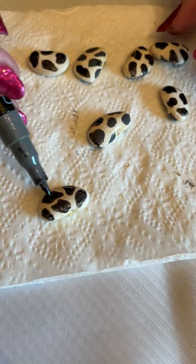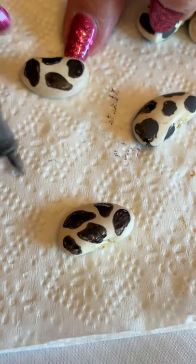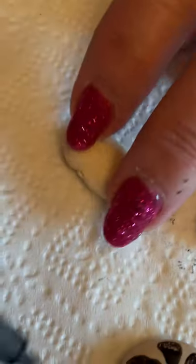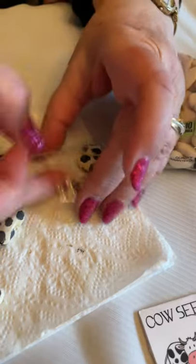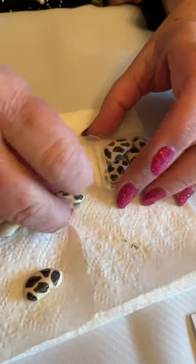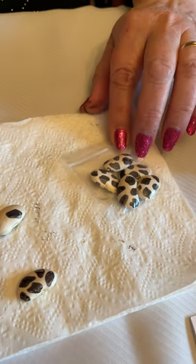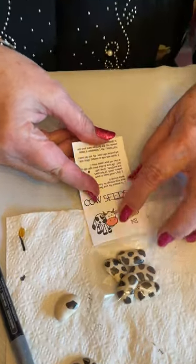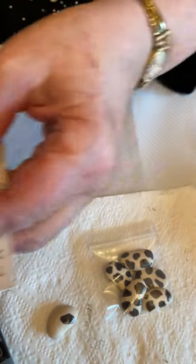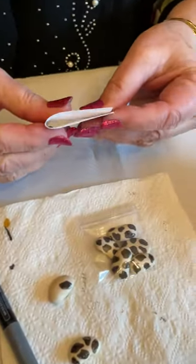I've got that side done and I need to let it dry before doing the other side. This one I did earlier is ready to do the other side. Then I take a little tiny baggie, put in five little cow seeds, and close it up. I take one of my toppers and I see it's just a little bit wider on that side, so I go ahead and slice it down a little bit and fold it in half.